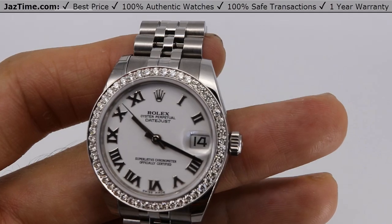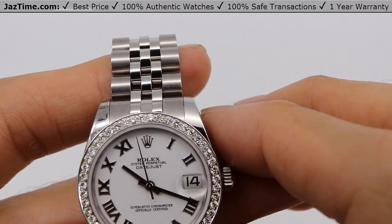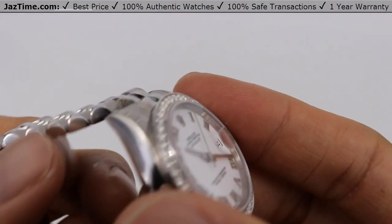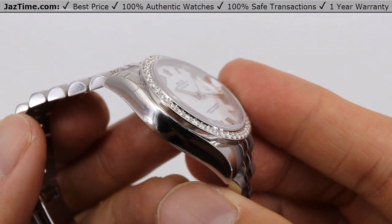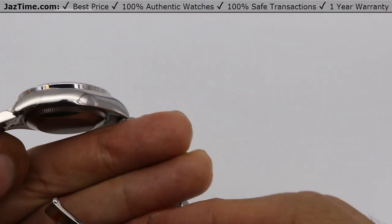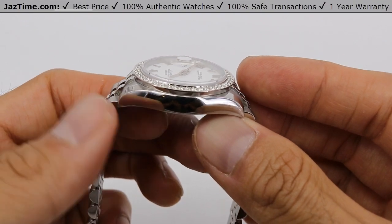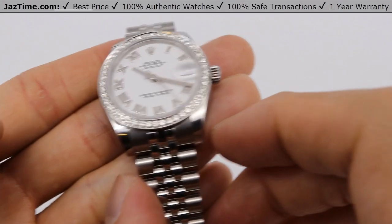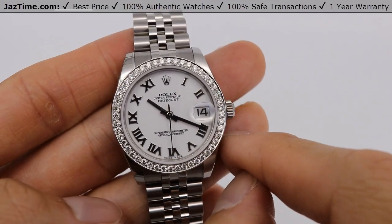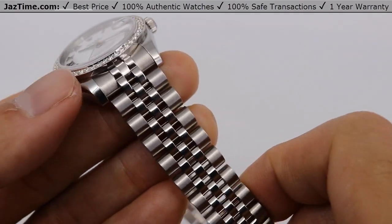Now for the case: it's an oyster case, 31 millimeters from thumb to index finger. It's a monoblock middle case, screw-down case back with a winding crown, in oyster steel. It has a domed bezel that's been upgraded to the custom diamond bezel. This is reference 178240, which will likely be replaced sometime in 2021 with a 278240. The difference is the case is a little skinnier on the newer 31 millimeter model. Rolex usually changes the two-tone versions first and then the steels follow.